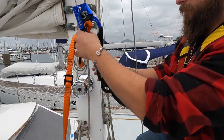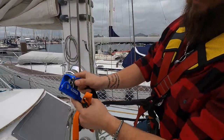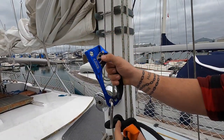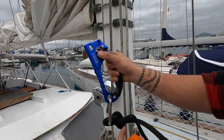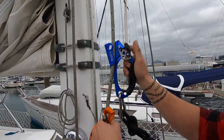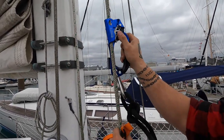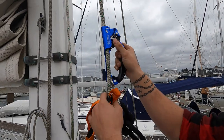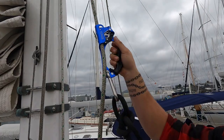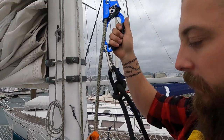So this ascender has a pawl — as you pull up, it ratchets. When you want to go down, you pull it back here, and then you drop this little dog out to completely open it. Basically you go up and it ratchets up automatically. You only pull the dog out when you want to go down.